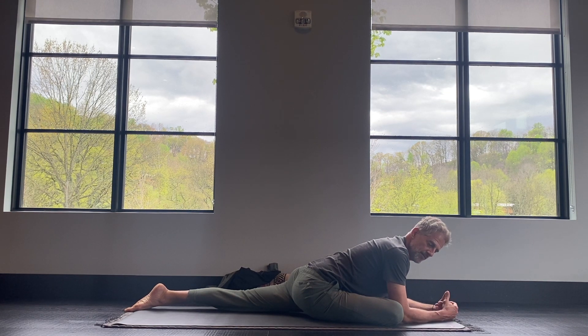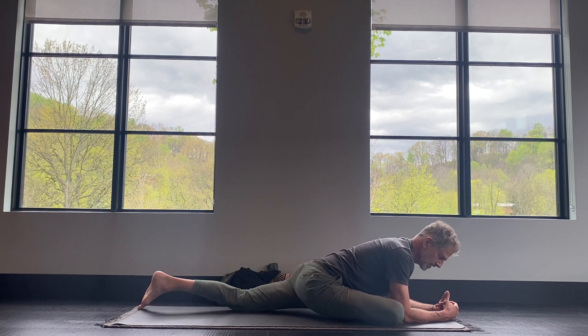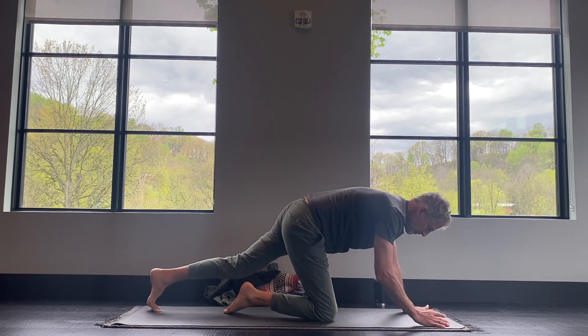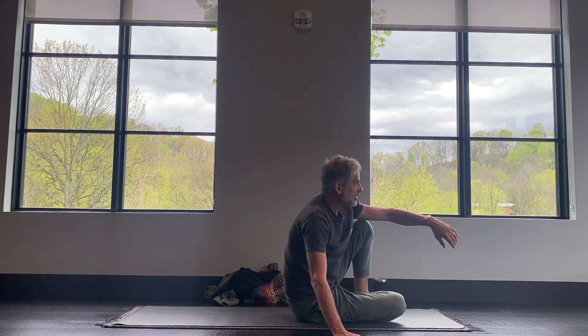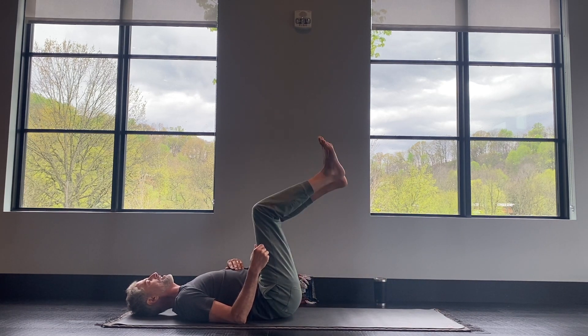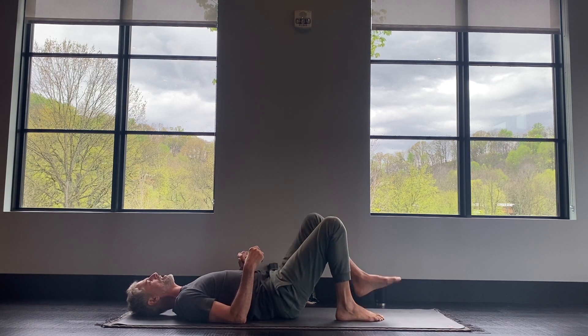We'll be here for a couple more breaths and then move to the next side. If you're in pigeon pose, tuck your toes and come back up to downward dog for a couple breaths. If you're on your back doing the thread-the-needle, just release the legs and give them a little shake. And we'll come onto the other side.